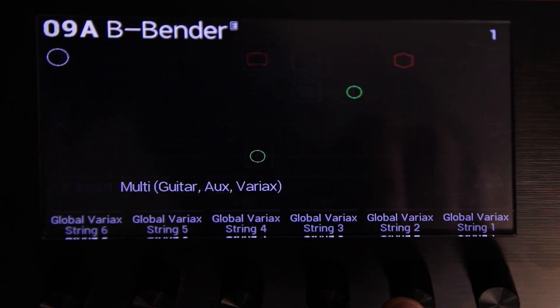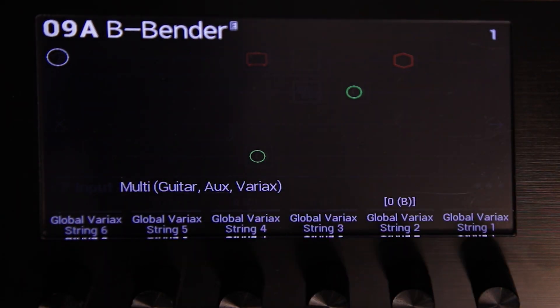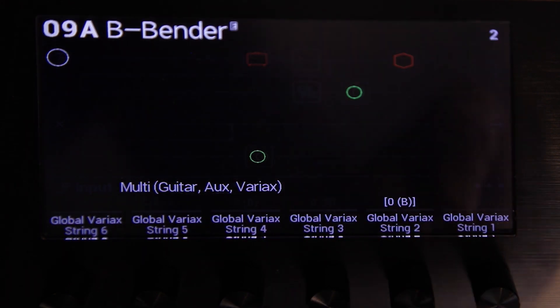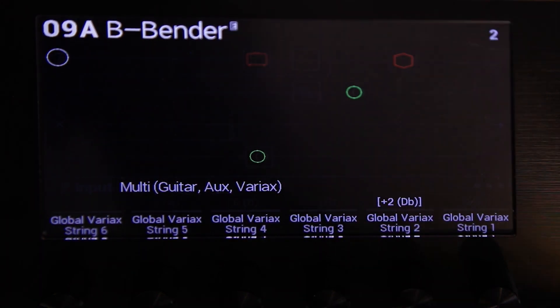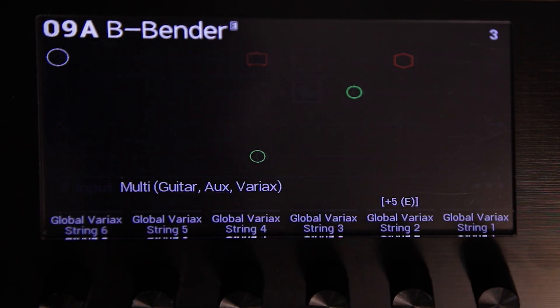Here's our B string. We're going to push and turn to assign it to the snapshots. For snapshot two, we're going to go up two half steps. For snapshot three, we're going to go up five half steps. So now you'll see it change with the snapshot.